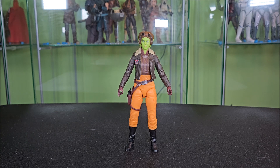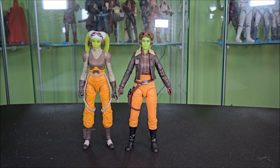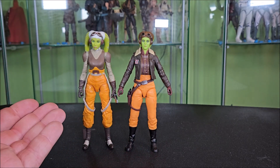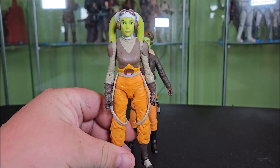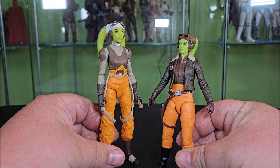Speaking of Vanessa Marshall as Hera, I want to do a little comparison — not necessarily to Vanessa Marshall, but to the Rebels Hera figure. As you can see, the live-action figure was inspired by the animated series one. Now this was Hasbro's attempt before we ever knew what live-action Hera would end up looking like, so they had to take the animated design and make it look real. I think they did a pretty decent job. They kind of just didn't really make her resemble anyone in particular, but I still really like that figure, and this definitely is good for what the live-action figure should be.